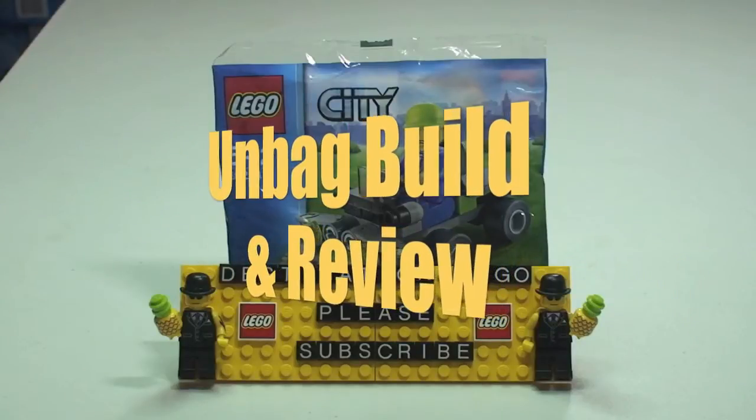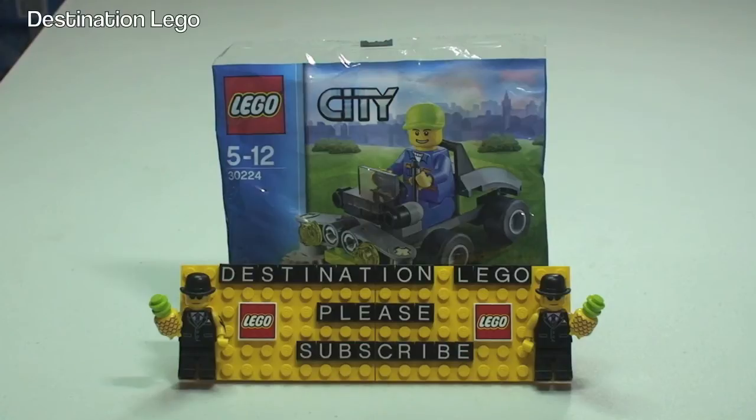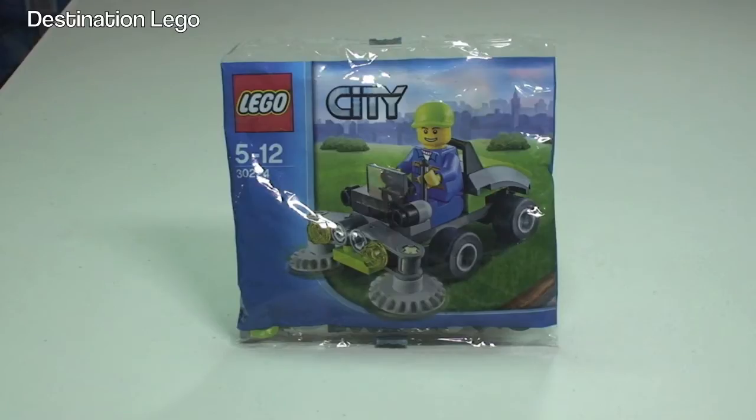Hello YouTube and welcome to Destination LEGO and welcome to another unbagging build and review video. Today this is one I've been looking forward to getting built. I finally got a second one of these — as most of you will be aware, I'm a collector of poly bags, so at least one I like to keep sealed. I had one of these for a while; I actually got it from Brics 360 Official, formerly known as Lego 360 Official. Now I've managed to get a second one, so I can get this one built and reviewed for you guys.